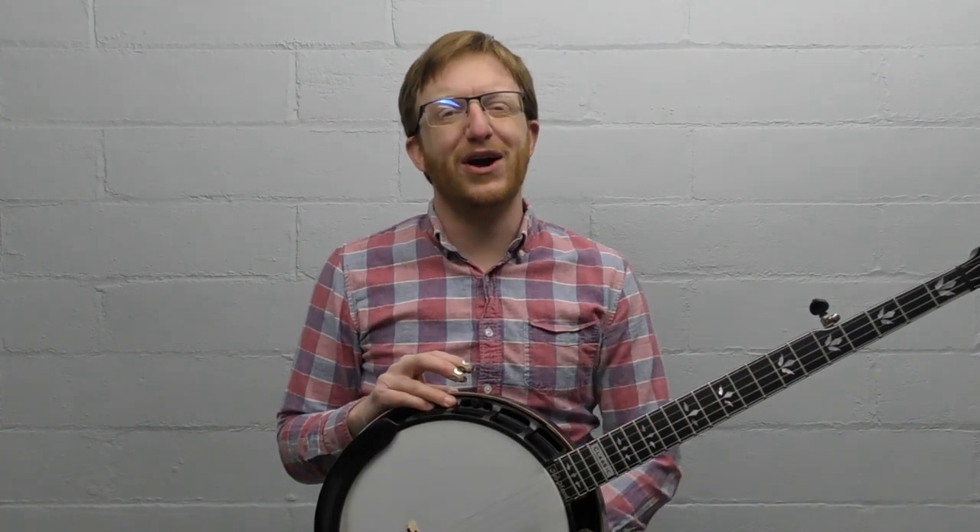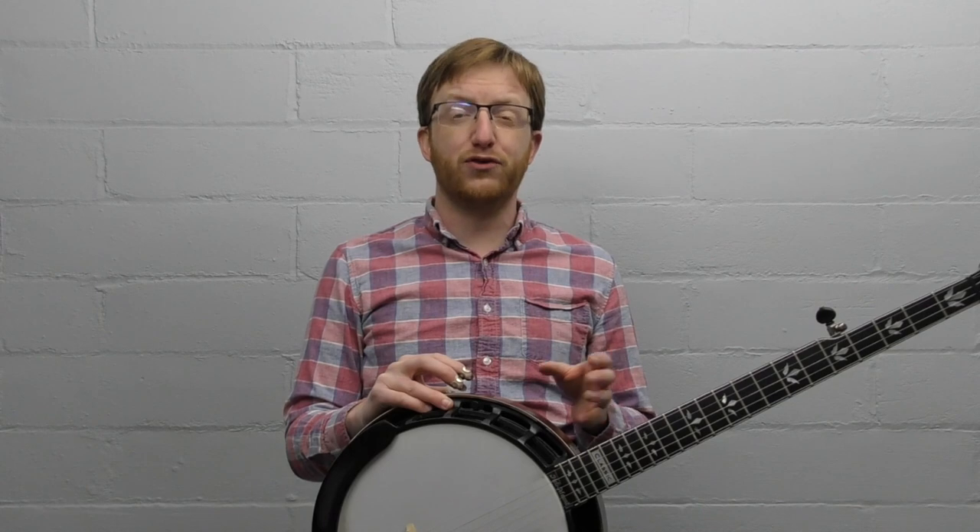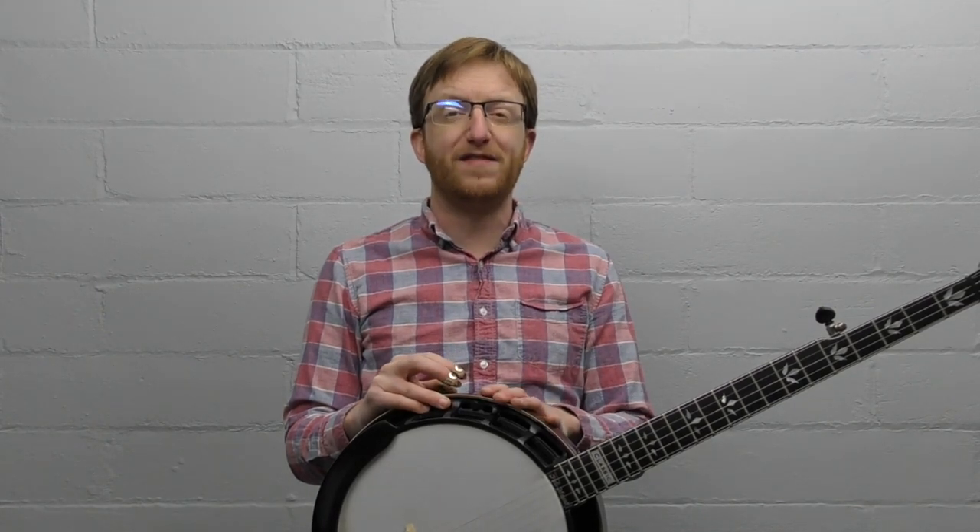Hey everyone out there in banjo land, Mike Heading here. I've got a free banjo lesson for you today. This one's going to be more on the beginner side and I want to talk about some common mistakes I see beginners make when they're trying to learn to play bluegrass banjo.